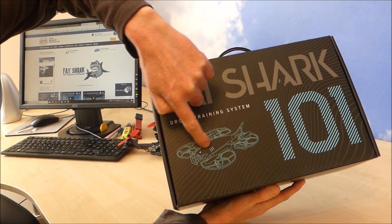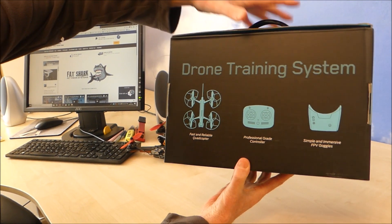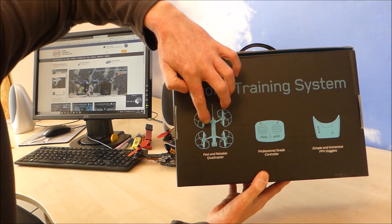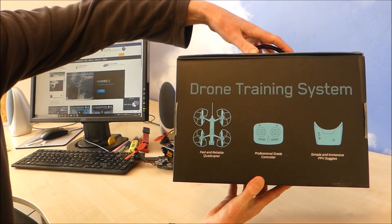Look at that — shark! Brilliant. Really good. Nice little package, you know, if it's a present or something. Comes with the drone, the remote control, and some first person view goggles.